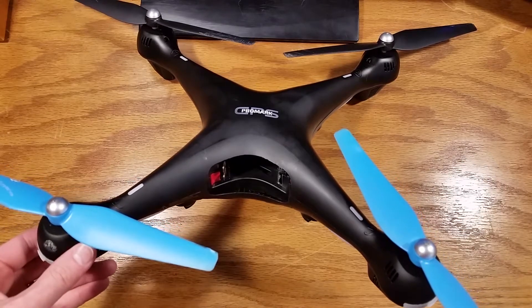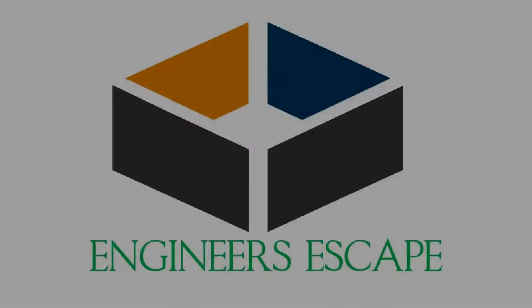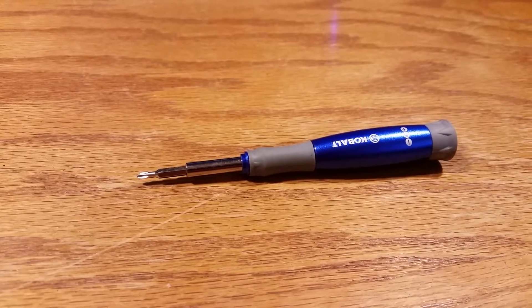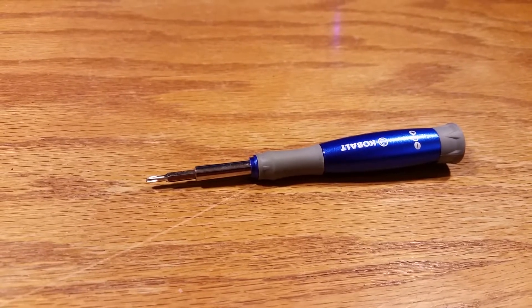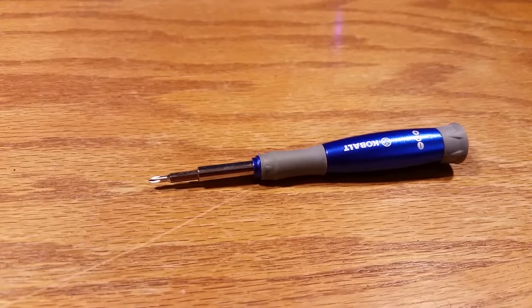Hi, welcome back to Engineer's Escape. Today we're going to be looking at how to tear down the drone. Before we get started, I wanted to recommend that you have a very magnetized, tiny Phillips head screwdriver, as well as a little tray to hold all of your small screws.